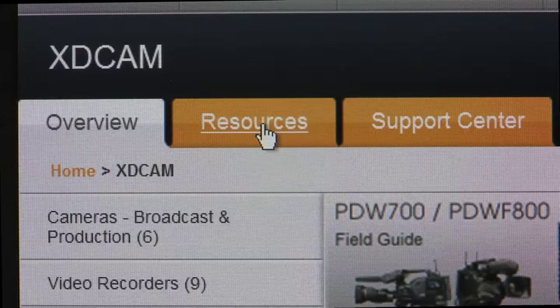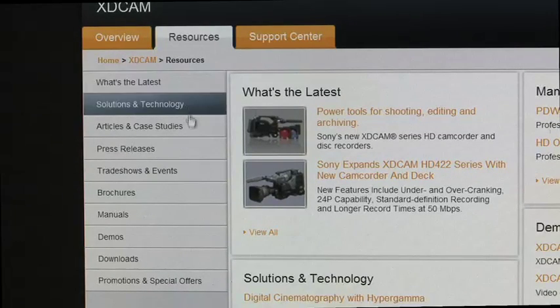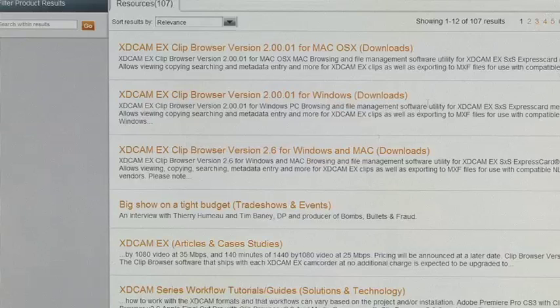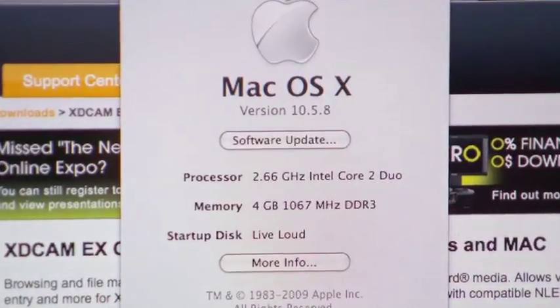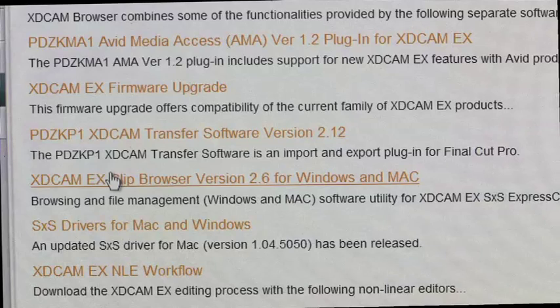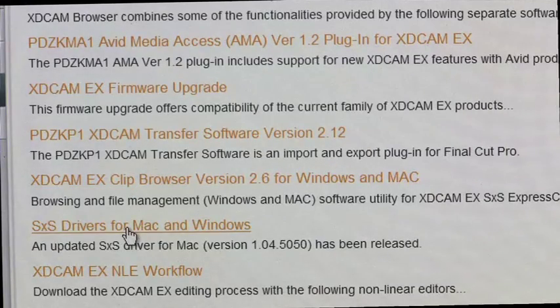We're going to the Resource tab and then going down to Downloads, then clicking on XDCam EX Clip Browser version 2.6 for Windows or Mac. This screen is where you'll find your Mac system requirements. On your Mac, go to the Apple menu and hit About This Mac. My Mac's operating systems are correct, so let the downloading commence. We need two plug-ins and one driver: the PDZK P1 XDCam Transfer Software version 2.11, the XDCam EX Clip Browser version 2.6 for Windows and Mac, and the SxS drivers for Mac and Windows.